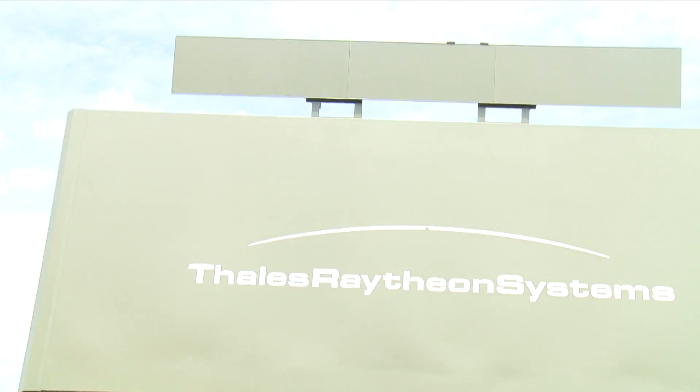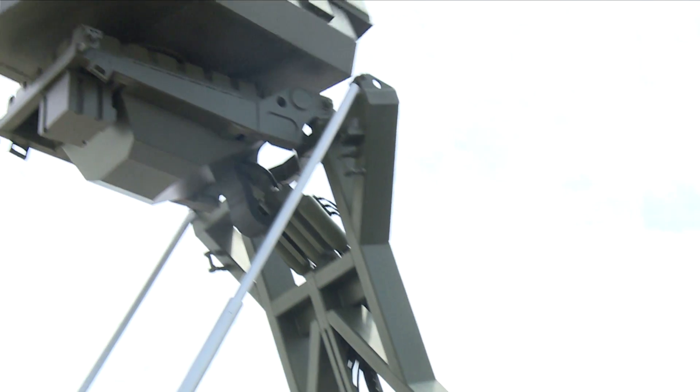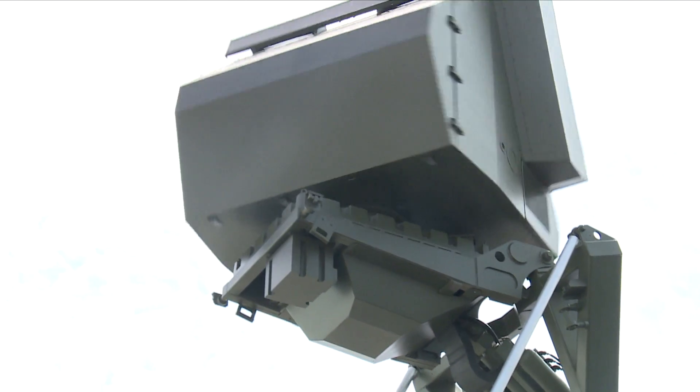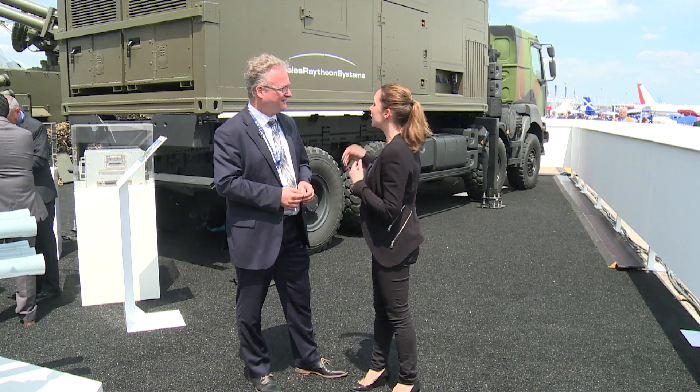I'm standing in front of the Grandmaster 200 radar. Let's meet Peter Tavska, military radar project line manager, who is going to tell us everything about this multi-mission radar. Peter, can you tell me what are the main missions of this radar?